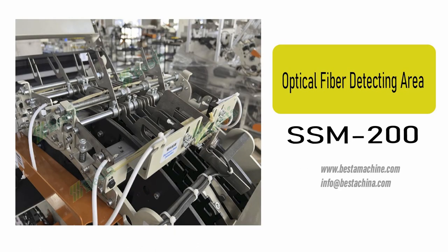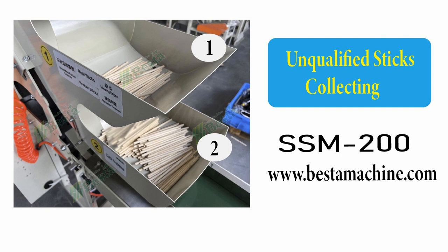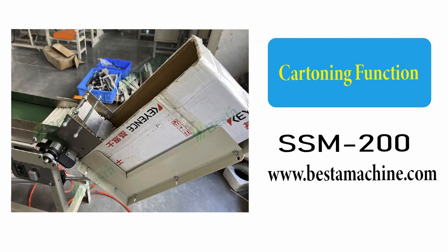This is the optical fiber detecting area. For unqualified sticks, they are placed into holder 1 and holder 2. This machine also has a cutting function.